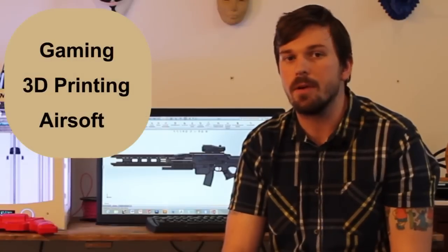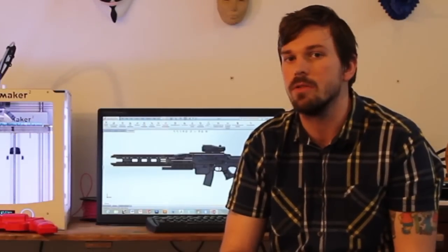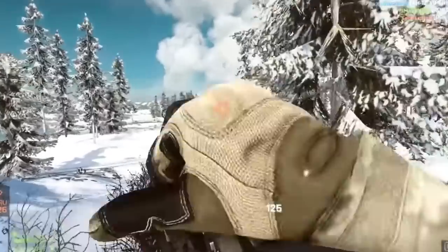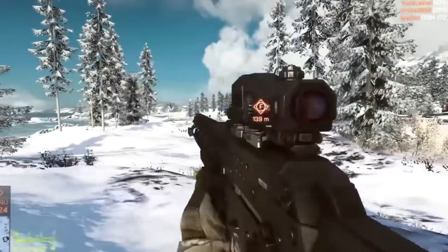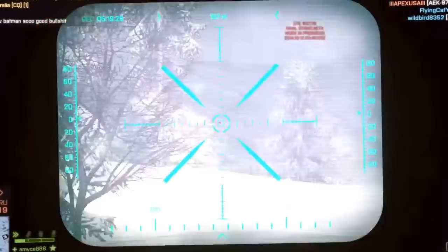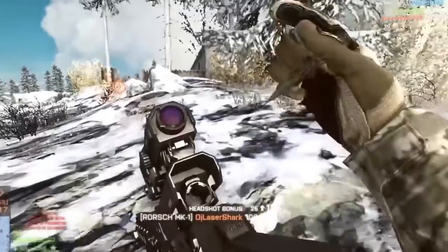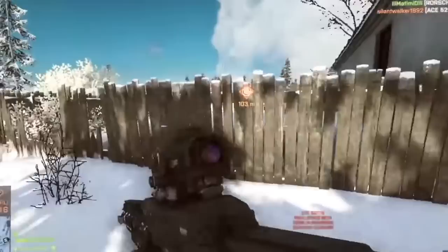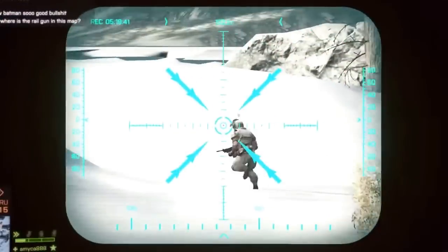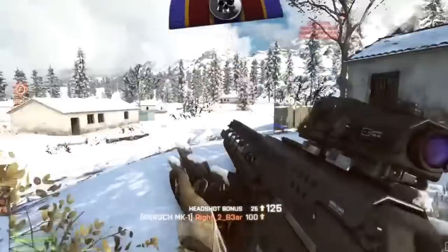I thought to myself, what was the next level? I decided to take three popular trends — gaming, 3D printing and airsoft — and put them into one. That's why I decided to design the Rorsch X1 from Battlefield and put airsoft components into it and actually shoot it. The Rorsch X1 is a rail gun from Battlefield 4, available in the Last Stand DLC. The great thing about this weapon is that it can take out infantry and vehicles with the same round, and to me this good game design and gun design is what made me decide to use it.